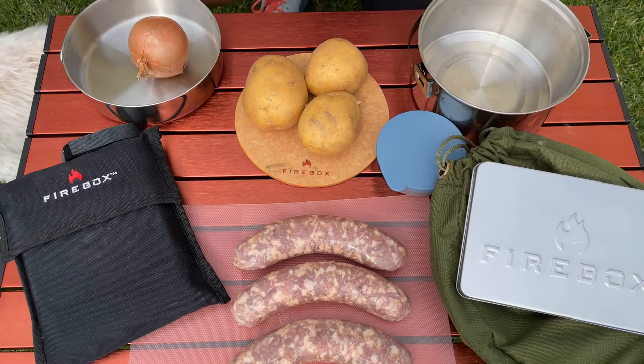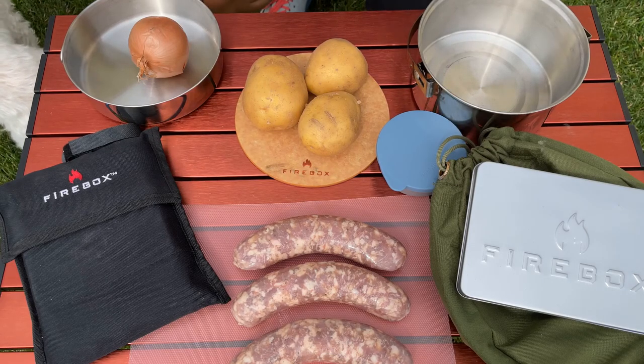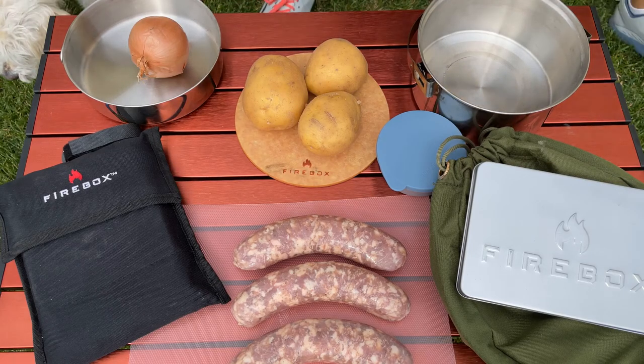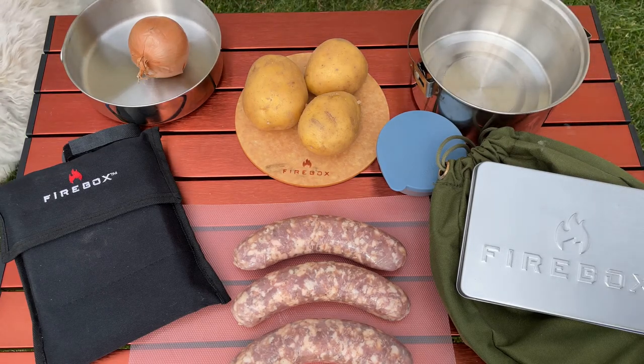I'm going to start off with a little bit of charcoal — I'm trying not to char the onions too much. You just kind of want to bring them up slowly. I think I know how to do it. I'm just going to start off with a little bit of charcoal and build it all the way up. It might take a bit of time, but anyway, let's get to it.